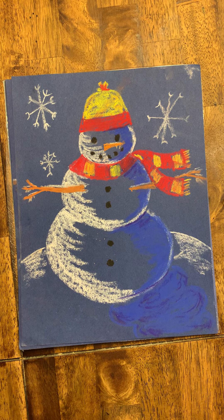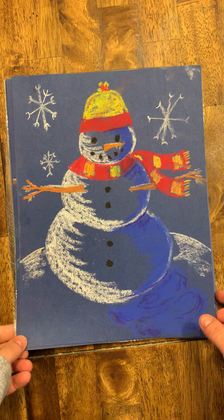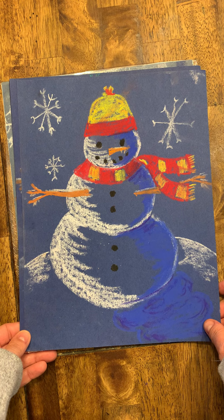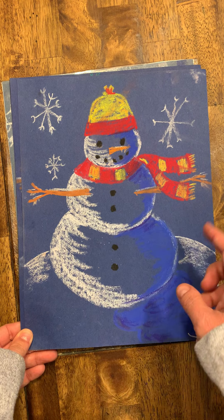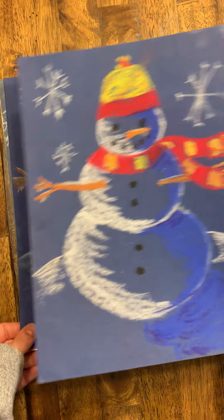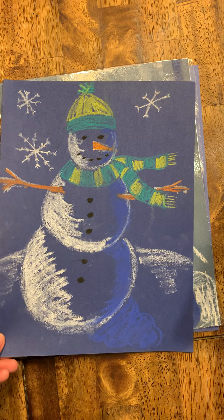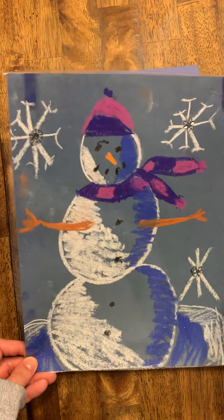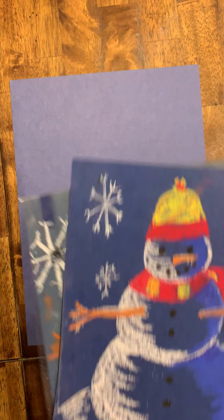Today we are going to learn how to draw a 3D snowman. You will need your bag of oil pastels and the blue paper that came home in your packet. This is what our snowman is going to look like, and you are going to be able to color the hat and the scarf whatever color or pattern you want — I have a red and yellow one, a turquoise green and yellow, and even a purple and pink one.